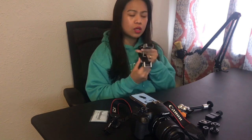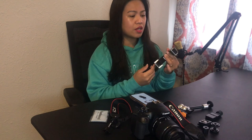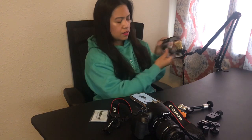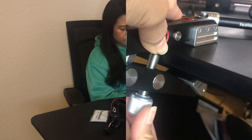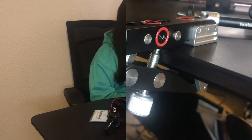We'll start with the clamp. This is what you clamp onto your table, or if you're outside you can clamp it onto a tree branch, stair handle, or something similar. Here in my review I'll use a table — put it in between and use the screw until it's stable.